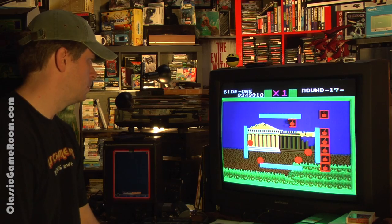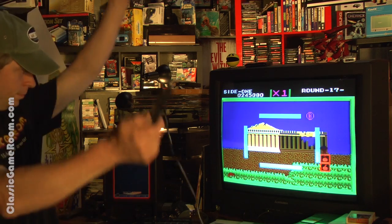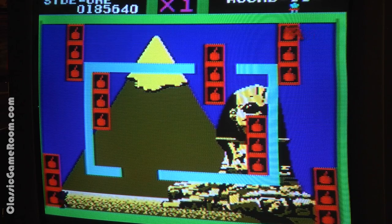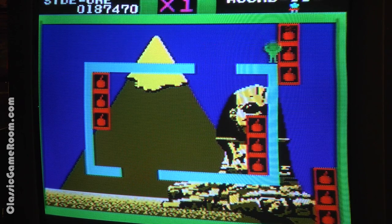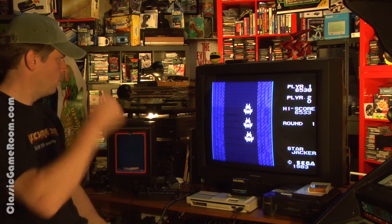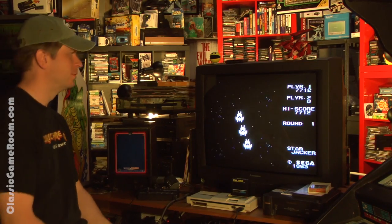I can declare that the Mark III is amazing. I've really enjoyed all the SG-1000 games that I've played, and this opens up the Mark III games as well. As a Sega fanboy, it's nice to own a piece of Sega history and play some classic Sega games. All this enjoyment doesn't come cheap, though — the Mark III will set you back a couple bucks for sure. The earlier SG-1000 isn't really all that much less expensive either. However, Master Systems are dirt cheap, but then you don't get the awesome SG-1000 games.